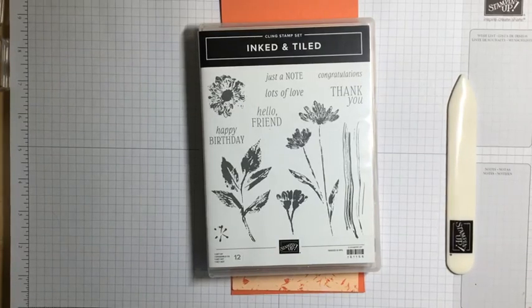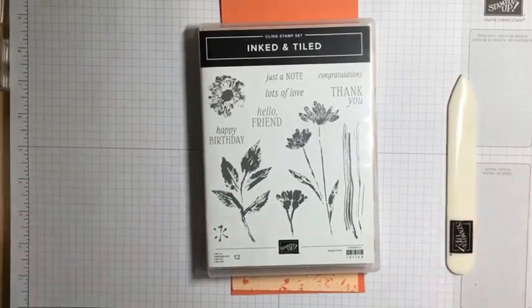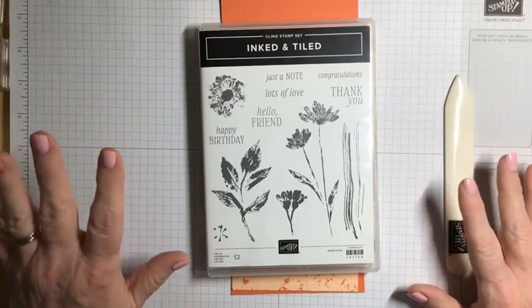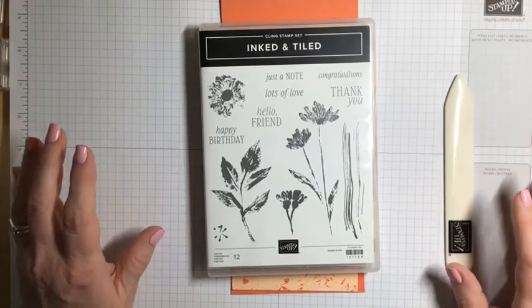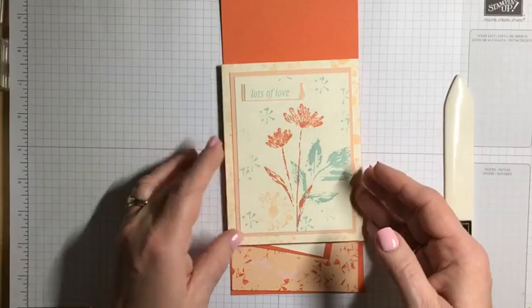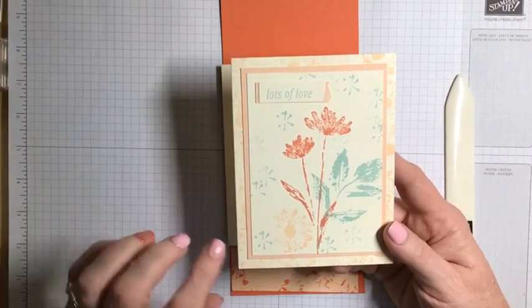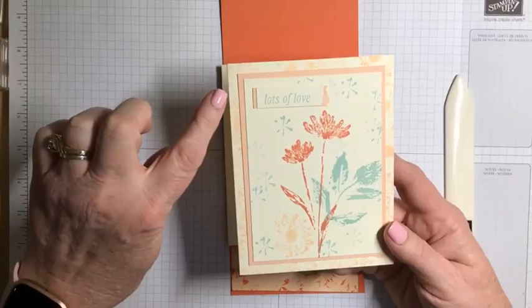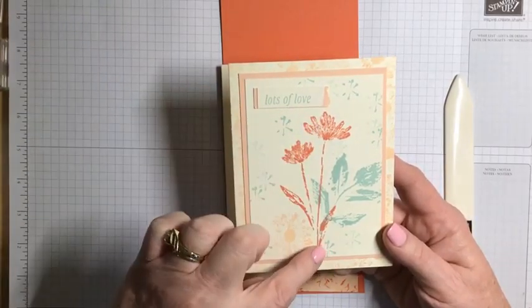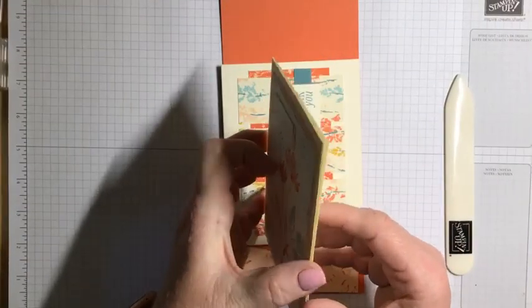This is week three of me sharing with you the Ink and Tiled stamp set, using the same colors — the same color family — of cardstock and ink, and only using ink, stamps, and paper. Let's review what we've done so far. Week one was a very subtle Lots of Love card using the Ink and Tiled set, with Calypso Coral and Lost Lagoon — just a very simply stamped card.